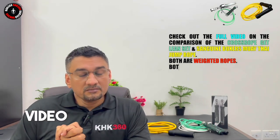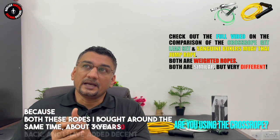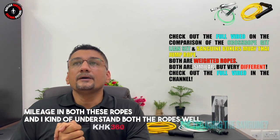I'm personally very happy to make this video because both these ropes came to me around the same time, over three years back. I've added significant chunk mileage on both these ropes and I kind of understand both ropes well.